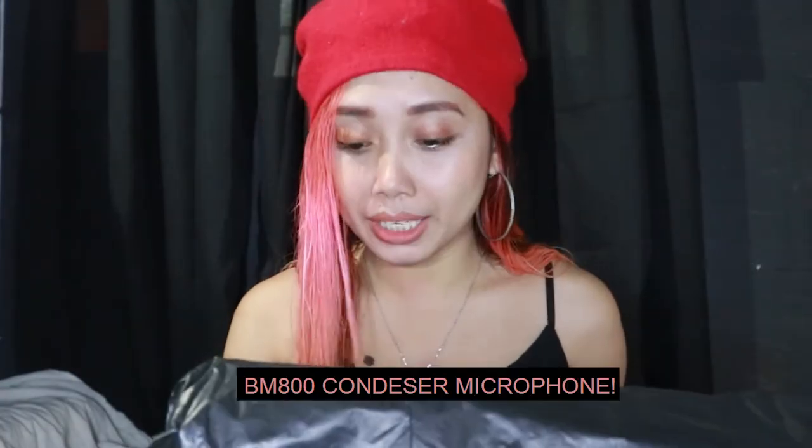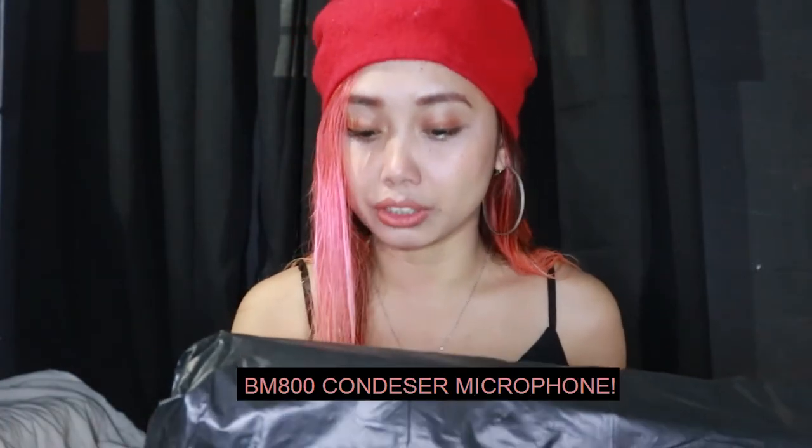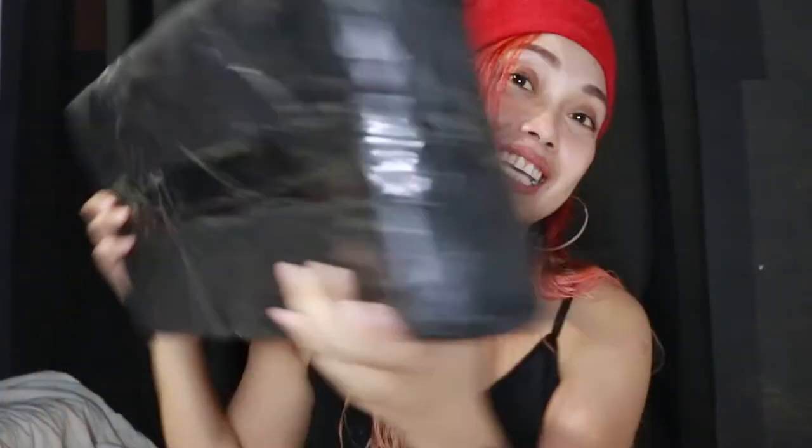So yeah, based on my title, let's not drag this out — this is the BM800 Microphone Condenser Sound Recording Microphone for Radio Broadcasting, Singing, Recording, KTV, Karaoke. Yeah, that's a long name. So yeah, here it is!